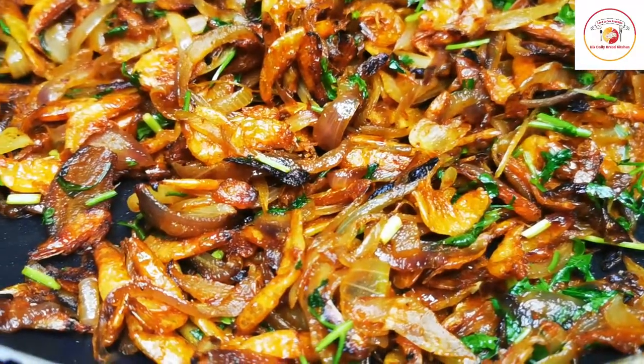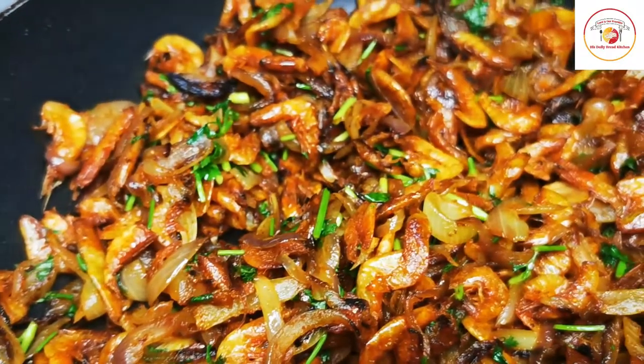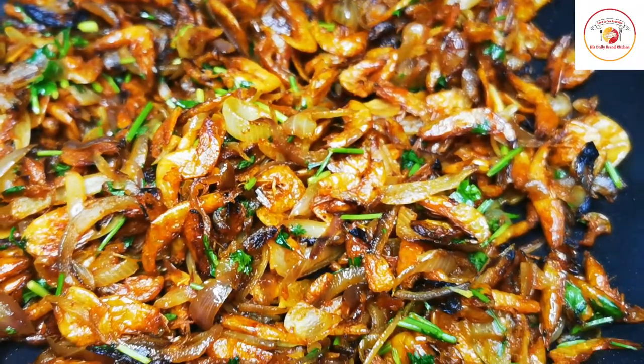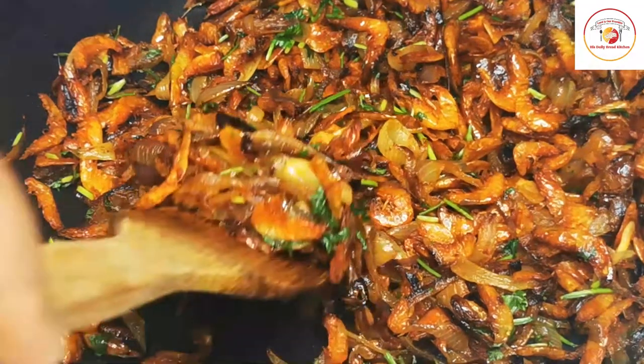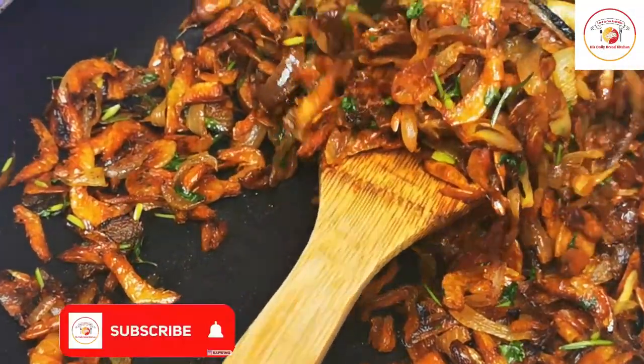This is the best side dish for rice, and you can have it for lunch or dinner. Today's motivation: don't let yesterday take up too much of today. Thank you so much for your support. Don't forget to subscribe to the channel. See you again in the next video — bye bye, take care.